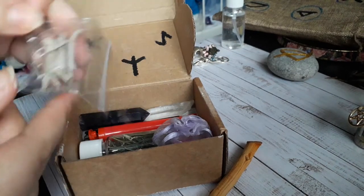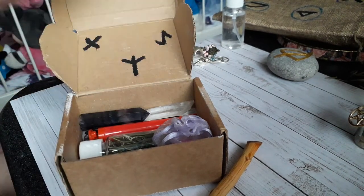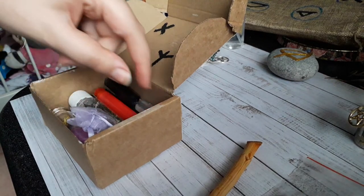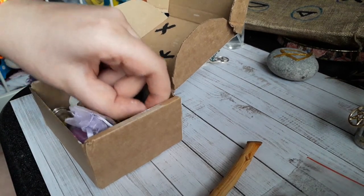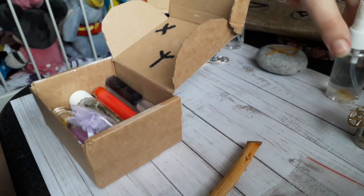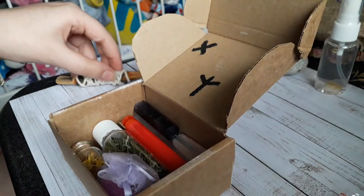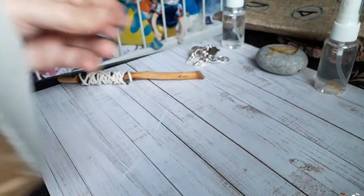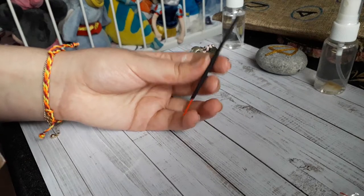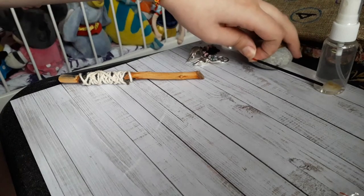Next is my sage — it's just loose leaves that have fallen off my smudge stick. I'll keep that to the side because I'll need to cleanse the space. If you didn't know, sage doesn't just cleanse negative energy — it cleanses all energy, including positive energy. So normally I burn dragon's blood incense afterward to bring back the positive energies. This is normally a full-sized incense stick, but this one is partly used and I cut it shorter so I can put back the positive energy into my space.